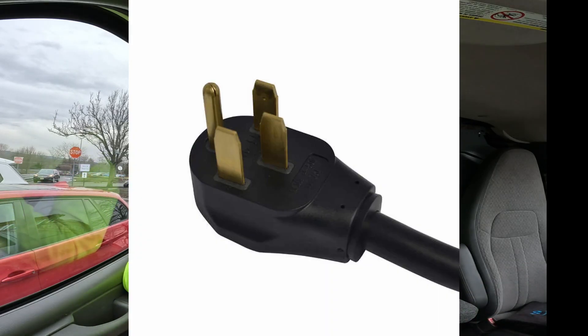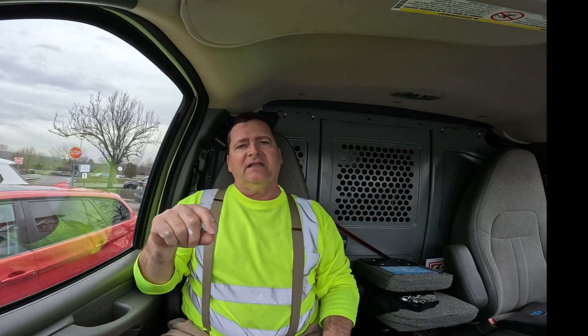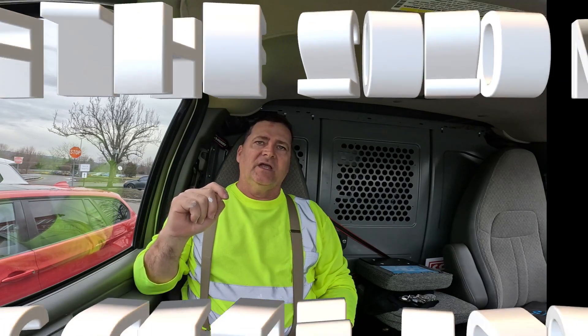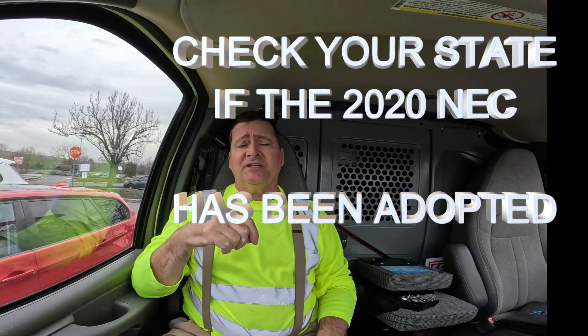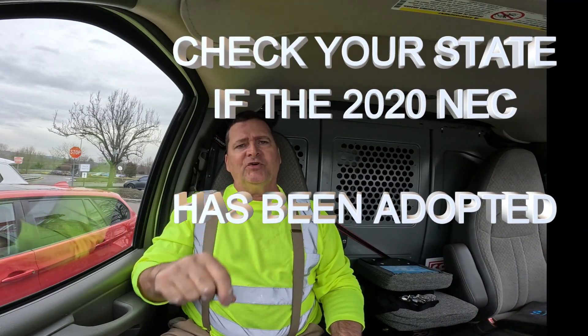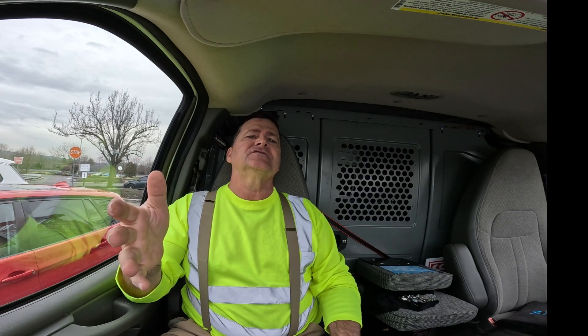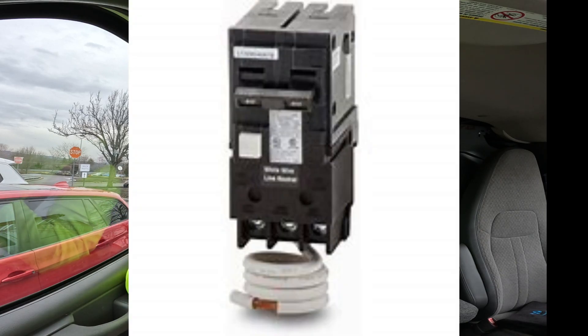That's the NEMA 14-50P, which is that big oven plug — and it does require GFCI protection if your state has adopted the 2020 NEC code. My home state of New Jersey has adopted it, which means anytime we put in a NEMA plug we have to add $150 to the install to cover the GFCI breaker.